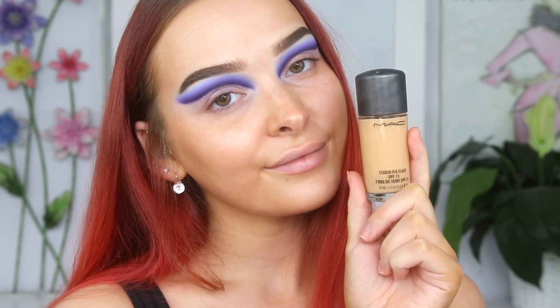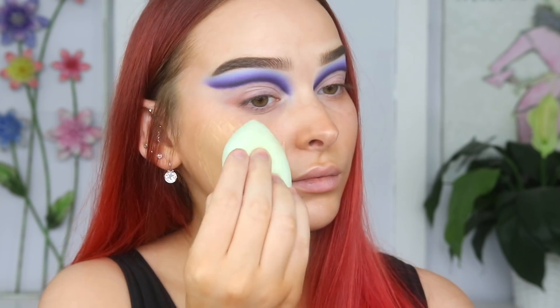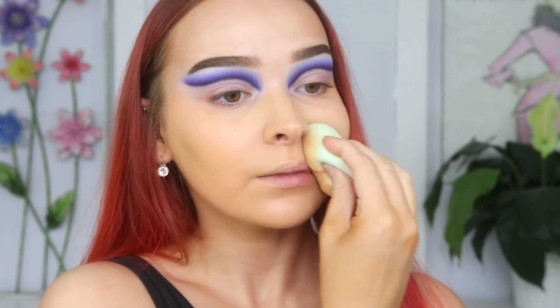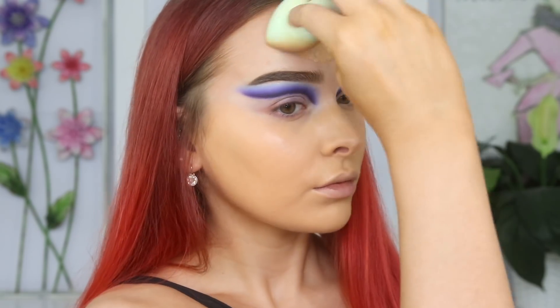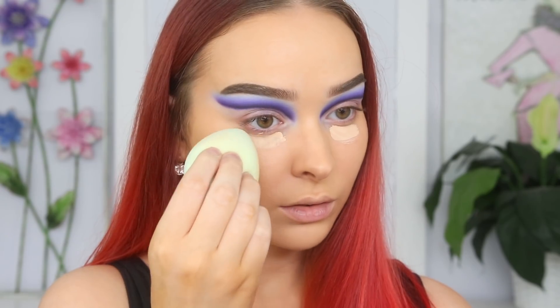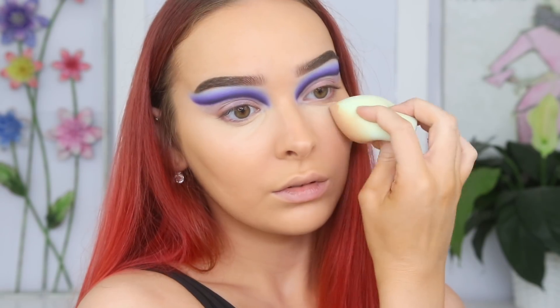For foundation, I'm taking MAC's Studio Fix Fluid in NC20 on ColourPop's Complexion Sponge, which is from ColourPop's The Full Beat Sponge Kit. It was my first time trying it out and I really enjoyed it — it blended and applied my foundation beautifully, so I'm excited to try the other sponges in this kit. I'm taking Tarte's Shape Tape in Light Neutral and applying this under my eyes and to the center of my face to add a little more coverage and to brighten those areas.